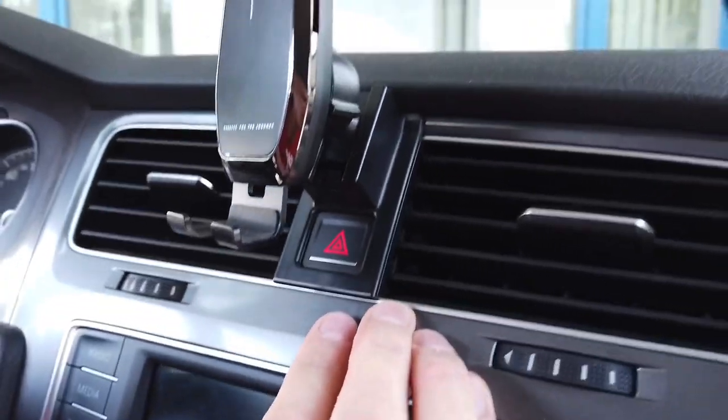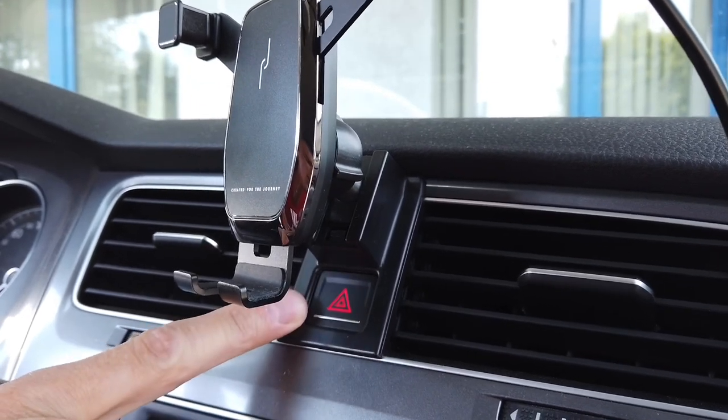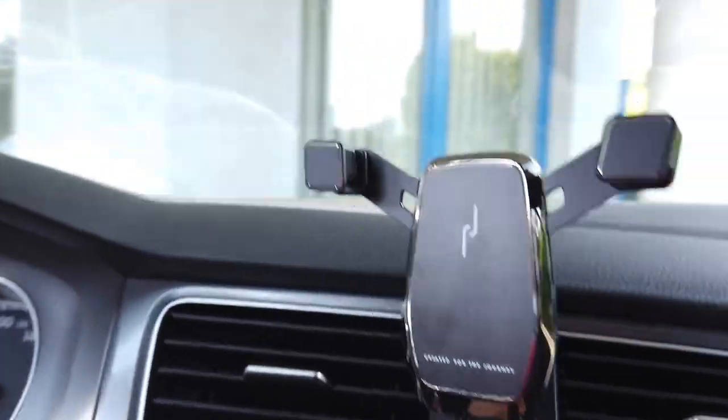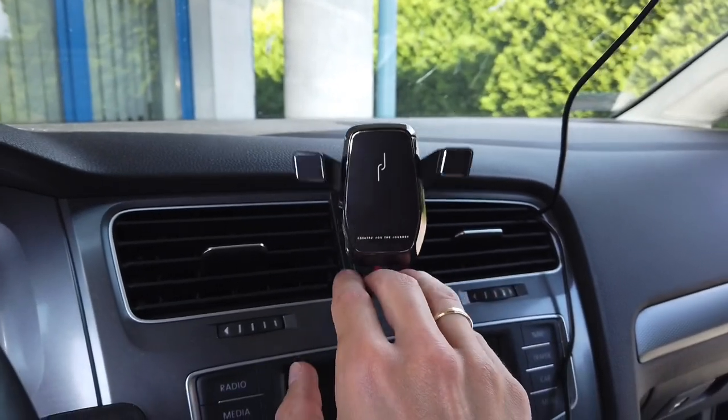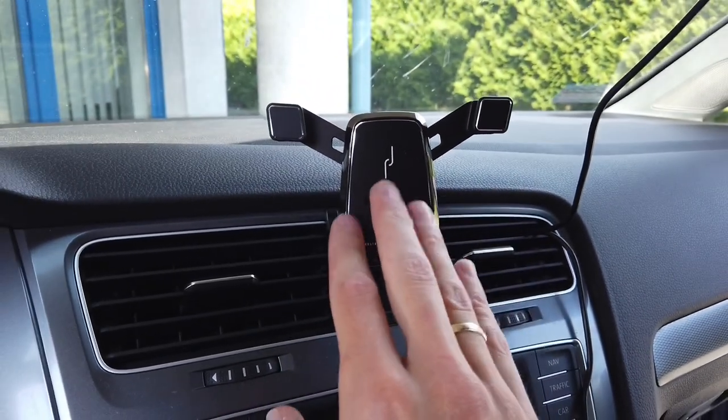It's installed between your center air vents. You still have access to your hazard lights, and I just want to say that this is probably the best phone holder that you will find for your car.